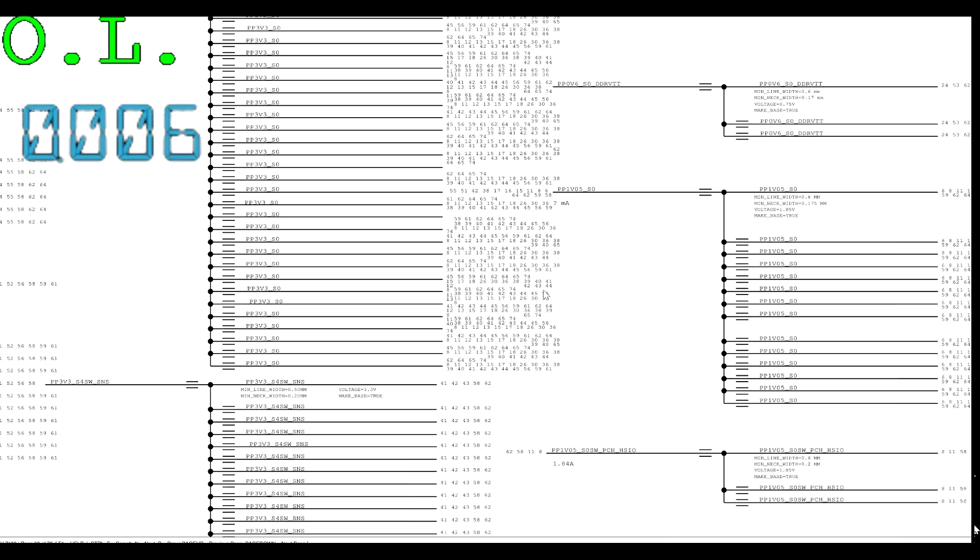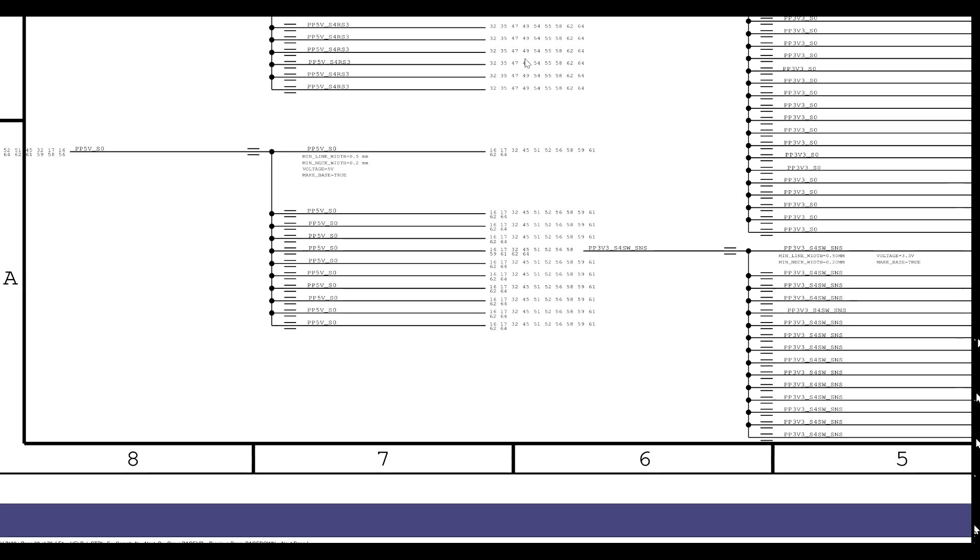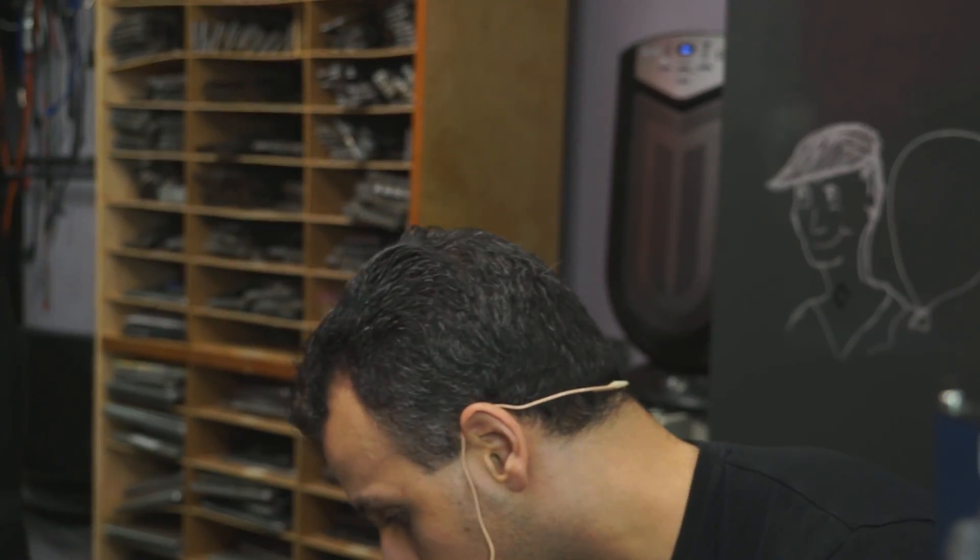Let's bring up why this is important. If you check and see that PP5_S0 is present but the machine is not turning on, you just saved yourself some time — you don't need to go through the entire list. Why check all the S3s and S0s and G3HOT and S5 and everything else? If the machine is not turning on but you have a single S0 rail present, that means all you need to check are the other S0s. But if you check an S4 rail and even the S4 is not present, that means you have to go through every single rail to figure out which one is short-circuited or potentially not turning on.